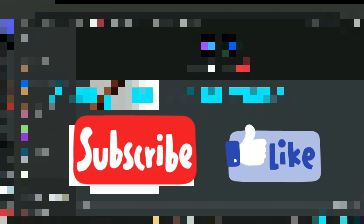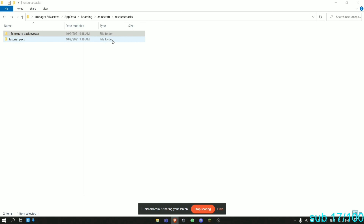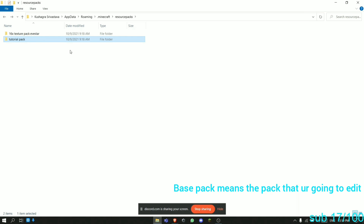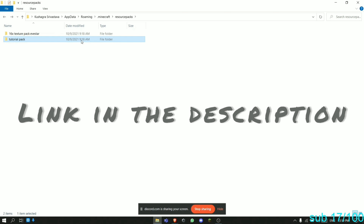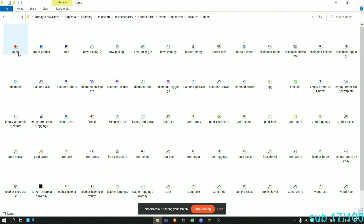Nathik will share his screen but there may be some lag since he's already recording. We're going to get into the tutorial. First of all, what you need to do is get a base pack — you can use any pack, like the Volley Bear pack or any other. I'll be putting the base pack link in my Discord. Now, we go to assets, then Minecraft, and then textures.